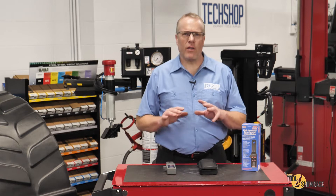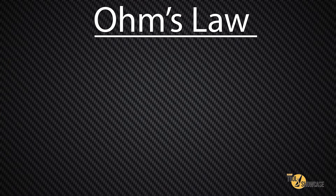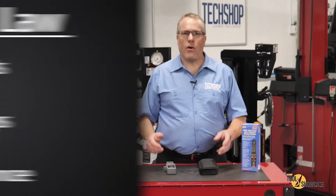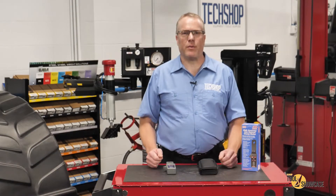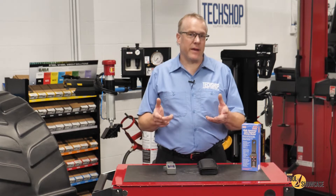Electrical diagnostics are all about using the right tools to get efficient and accurate results. When you think about electrical diagnosis, it all comes down to Ohm's law — volts, amps, and resistance. All three share equal importance in proper circuit operation, but we've learned when to look for what depending on the situation.